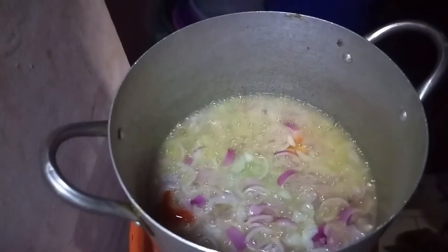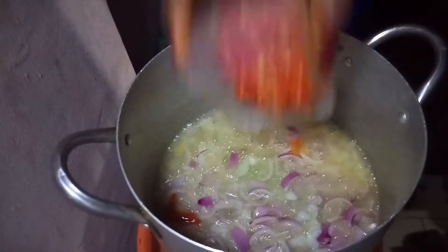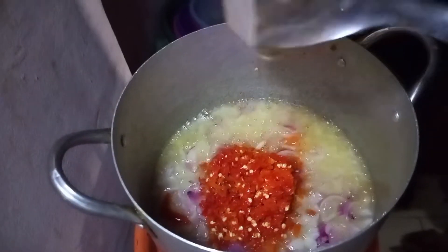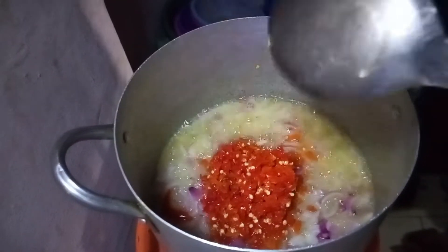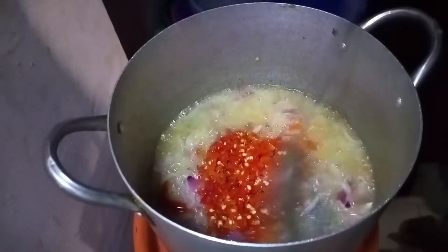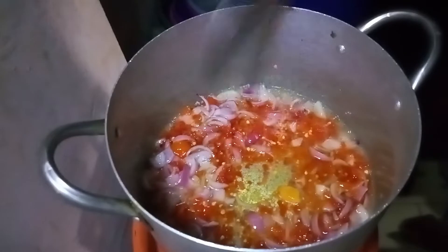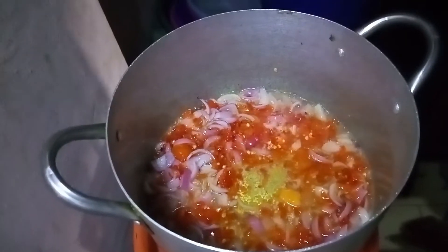Now add your roughly blended pepper — you can blend this smoothly, it depends on how you want your pepper to be. You have to stir, stir, stir. Please don't forget to subscribe to my YouTube channel where you'll learn lots of interesting things, from cooking to baking.